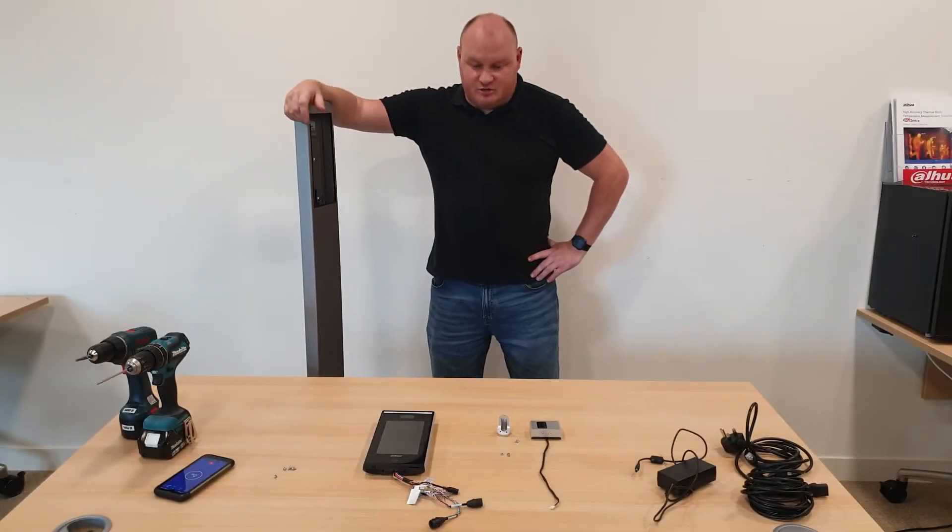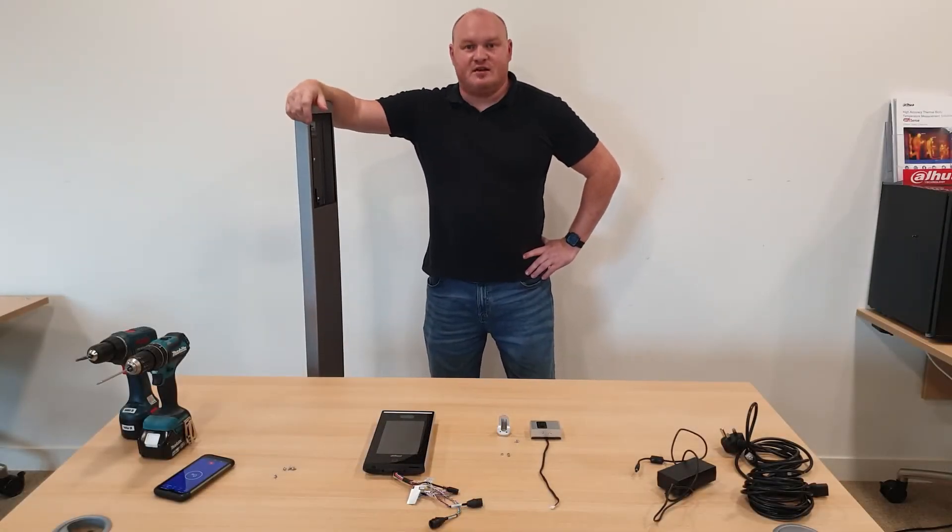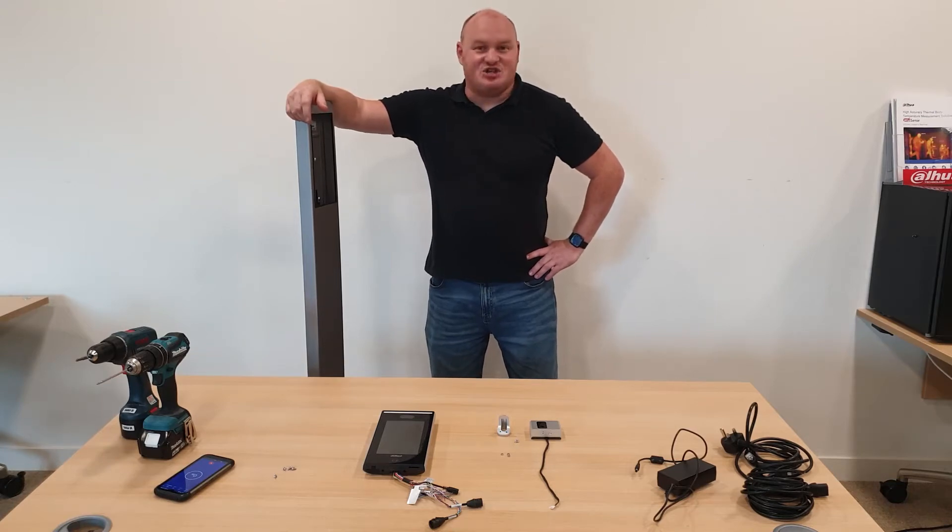Afternoon guys, I'm going to do a T-Mac build today. We have received a challenge — other competitors have stated that they can build their equipment within 15 minutes, so I'm going to try and do the same myself.